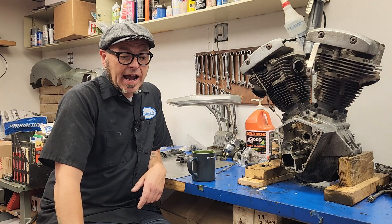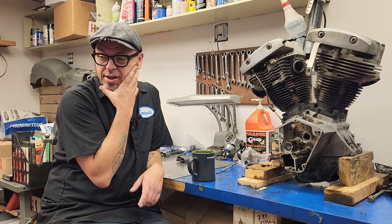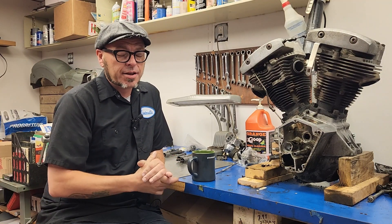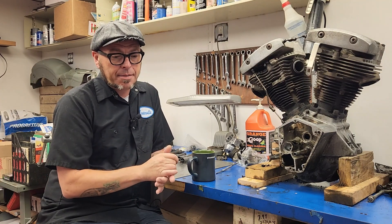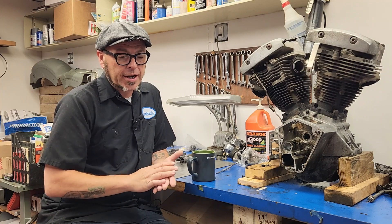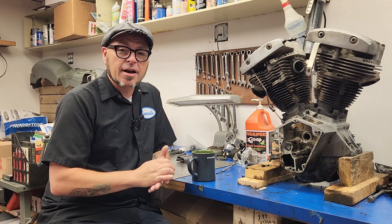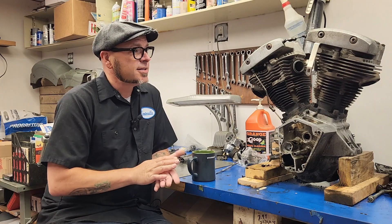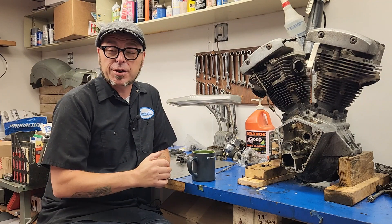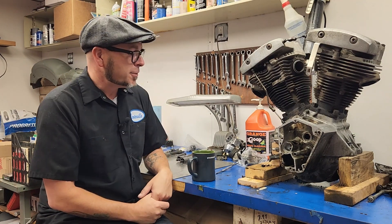What's on the agenda right now? I started taking apart my ratchet top transmission — if you saw my last video about that. I stripped that back down so I can bring it up to Advanced Cycle Machining up in Superior, Wisconsin. And now I'm starting to strip my motor down so I can bring that with me and just take care of two birds with one stone.